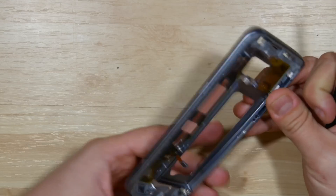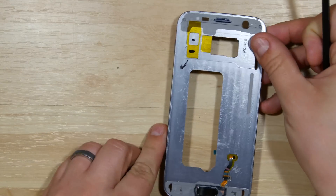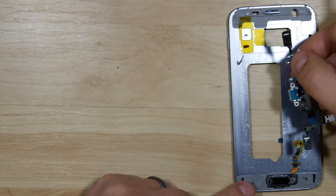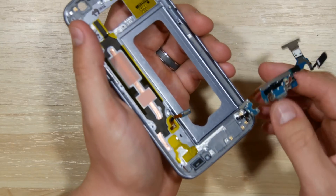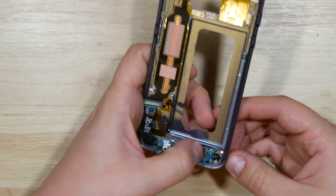With that done, we can go ahead and start on our charge port. You can see there's still a little bit of adhesive on this as well. We're going to insert this charge port wing through the midframe of the phone, then lay the charge port back down in its slot in the back of the midframe.